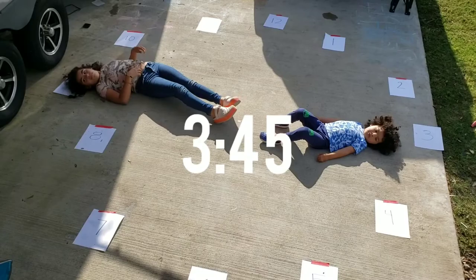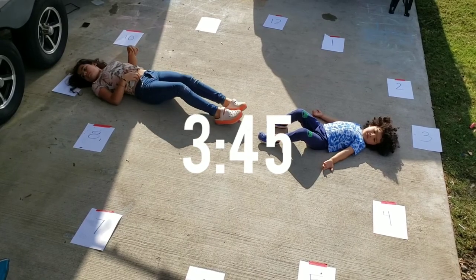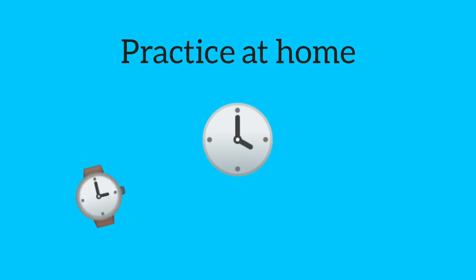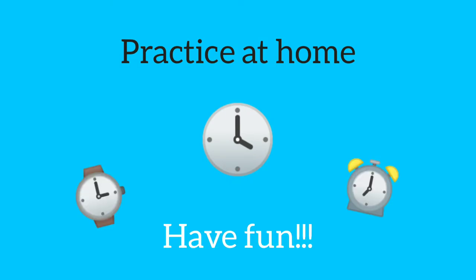The other way of playing is the people watching can say a time and you have to lay on the floor and represent that time. Now practice at home with this clock or any clock you can find and have fun.